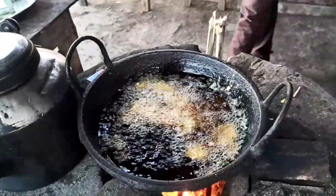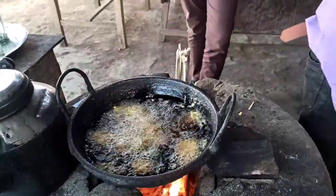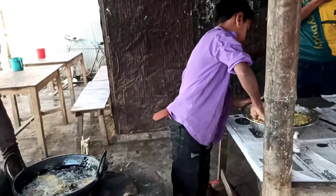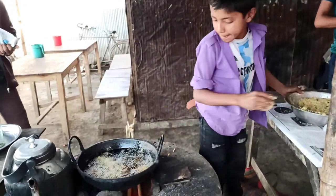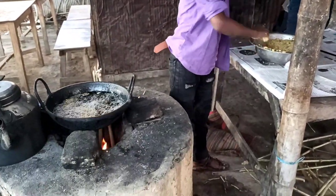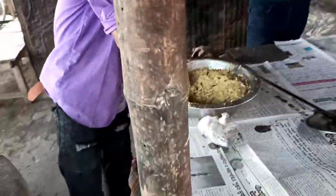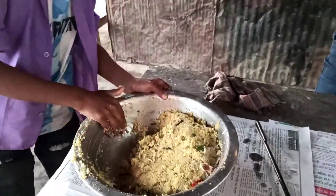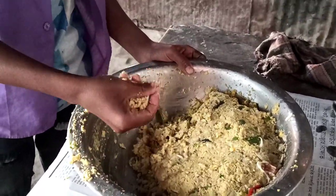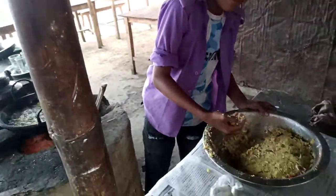Pulses are pounded, then salt, pepper, onion, ginger, and garlic are pounded in. Now this little boy will fry these things. Cut the dal into small pieces one by one and leave them in the water well.